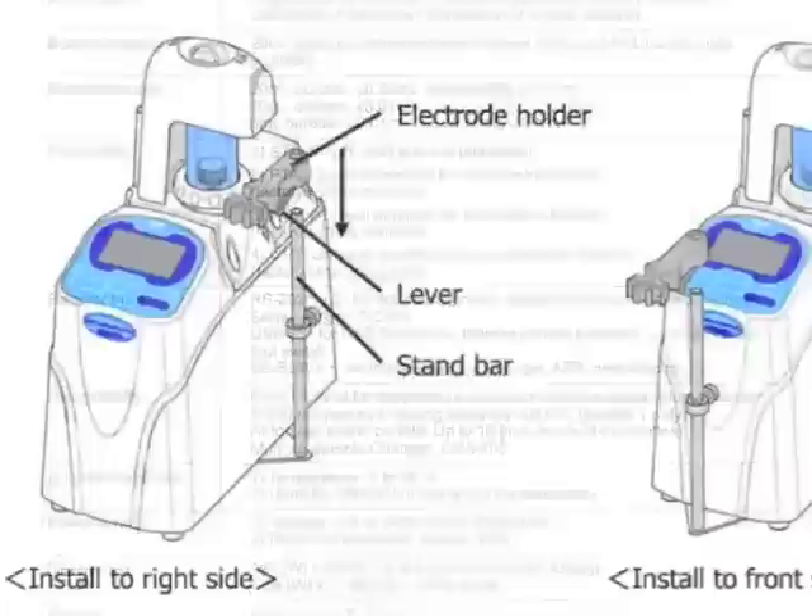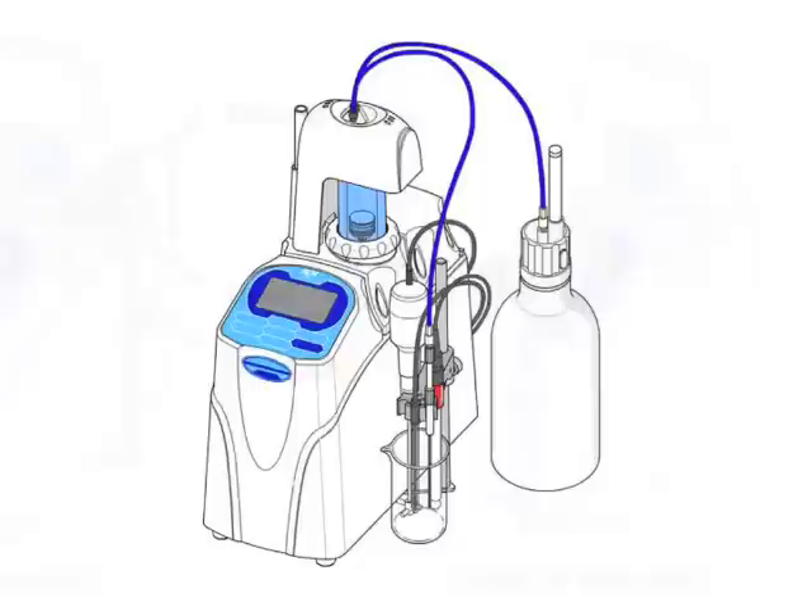Unlike other models, the AT700 utilizes a propeller stirrer. In a basic configuration without the use of a sample changer, the propeller stirrer can be positioned on the side or front.